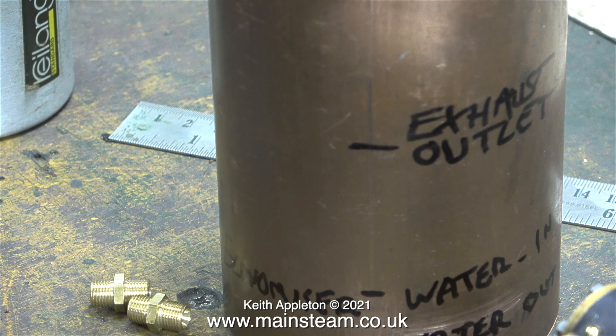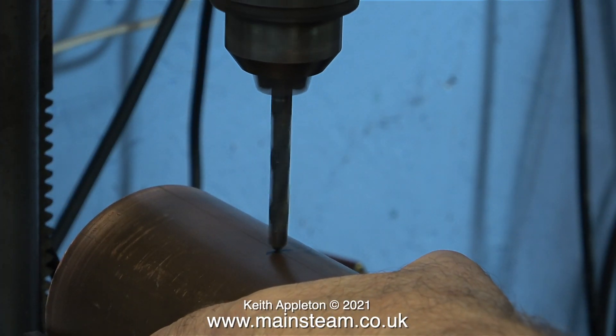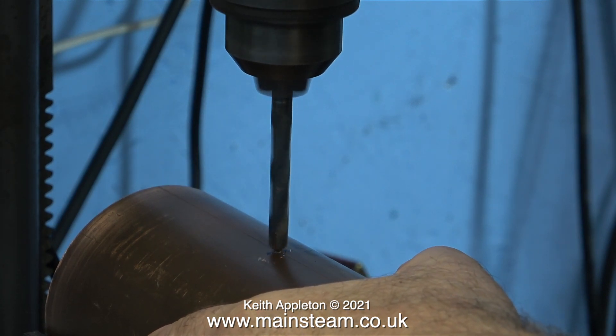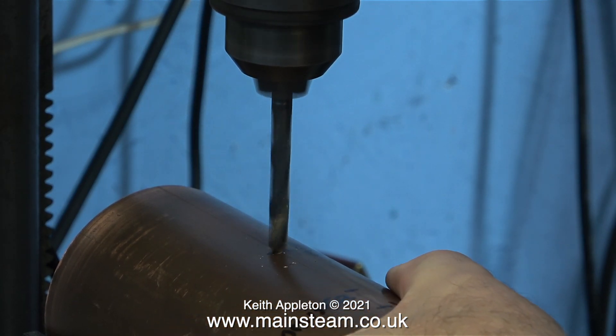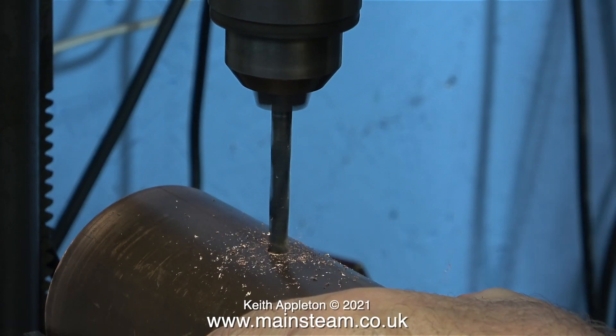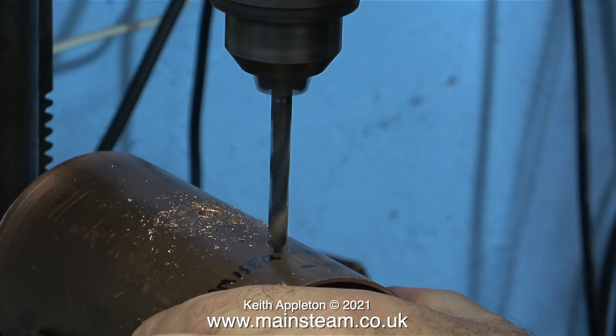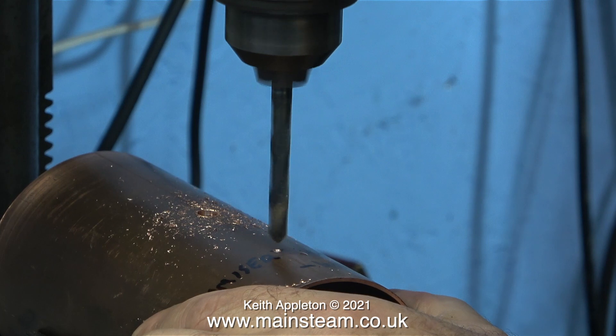A water economiser is a way of preheating the water before it's pumped into the boiler. Every little helps — so when you're pumping cold water from the tank, as the water travels down the piping next to the gas burner, followed by travelling around a coil inside the exhaust condenser, the water should be a little bit hotter than it started. Which means that when you pump the water into the boiler, it will not lower the steam pressure much.